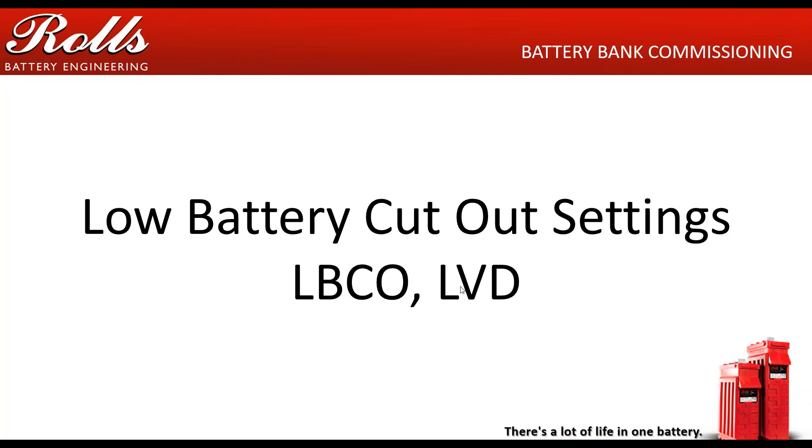Hello. Welcome to Roll's Battery Engineering webinar series. Today we're going to talk about low battery cutout settings, otherwise known as LBCO or low voltage disconnect.